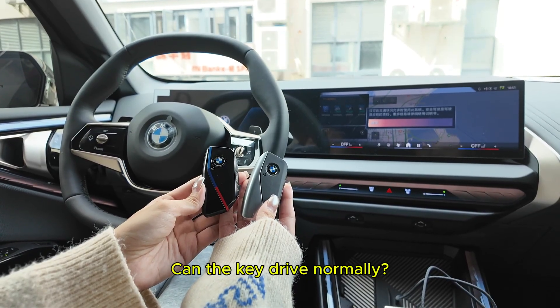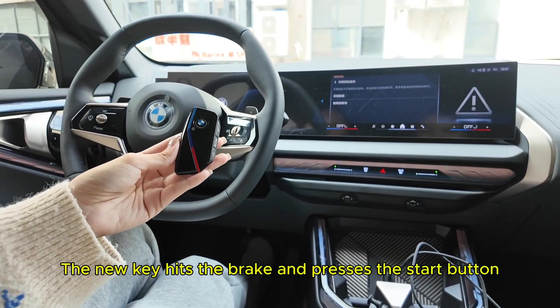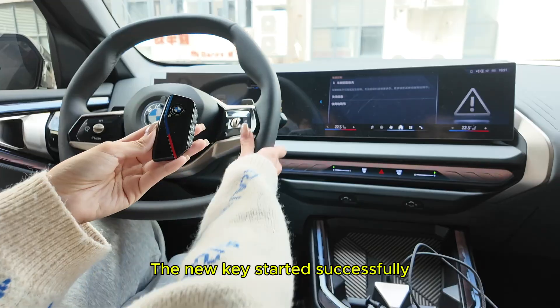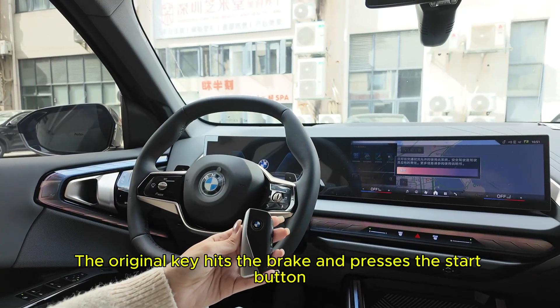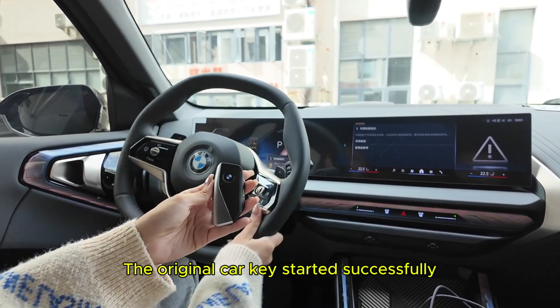Let's try. Can the key drive normally? The new key hits the brake and presses the start button — the new key started successfully. The original key hits the brake and presses the start button — the original car key started successfully.